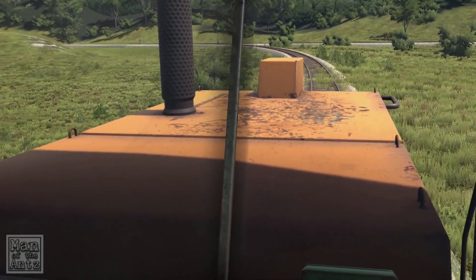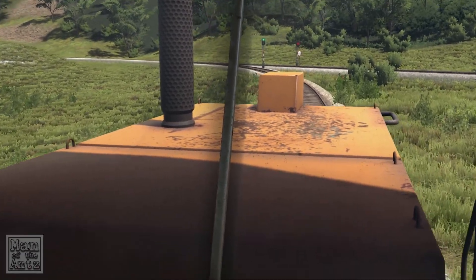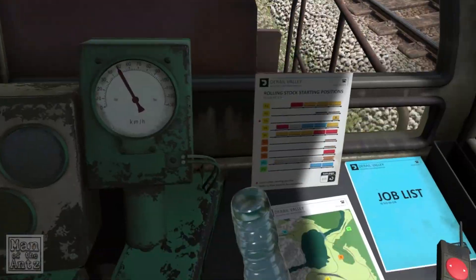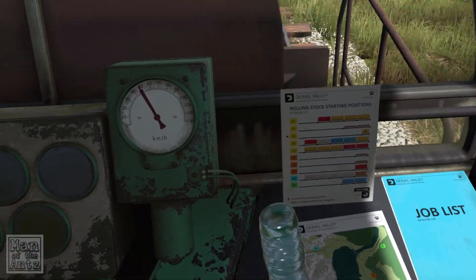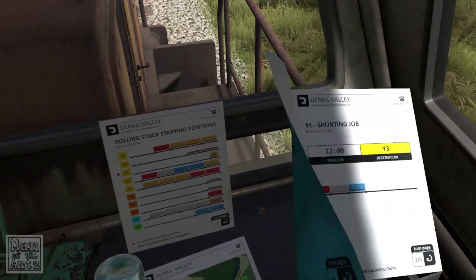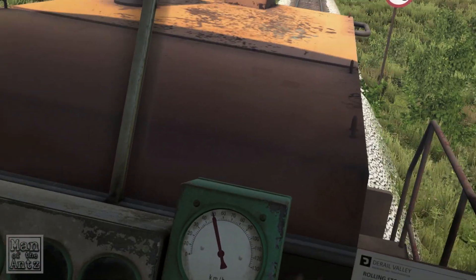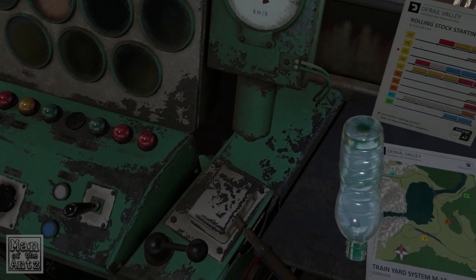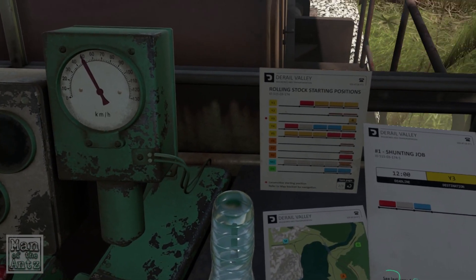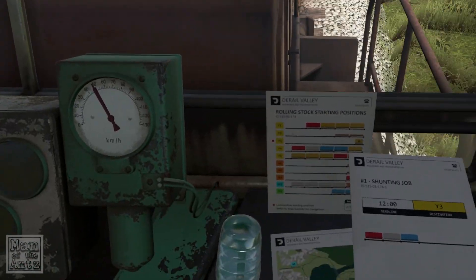We can afford a little bit more acceleration just because we are now pulling several cars, which is wonderful. So I suppose what you'd want to do, if you were playing this relatively properly, is collect everything at Y in a sensible enough order so you could deliver everything.